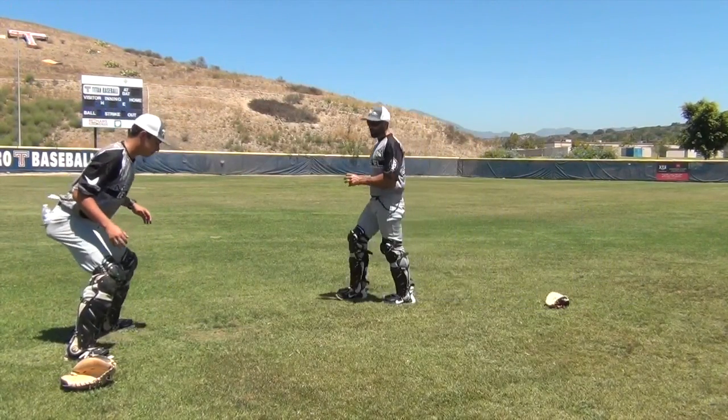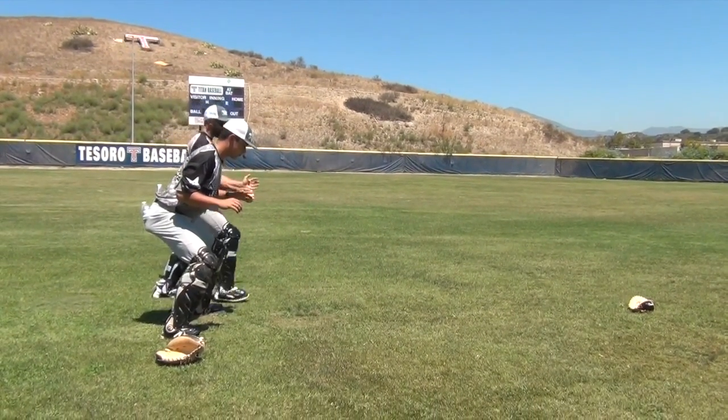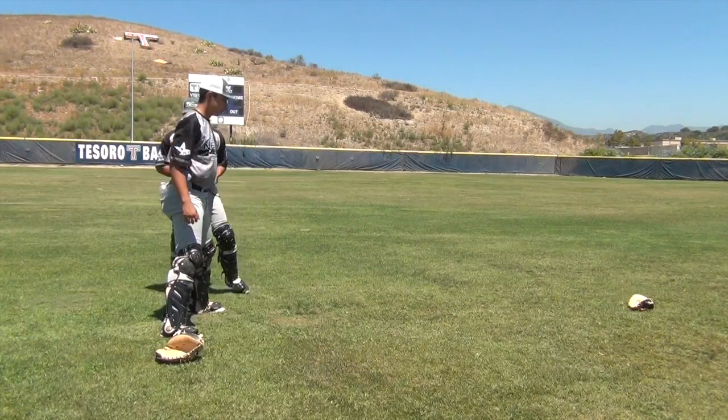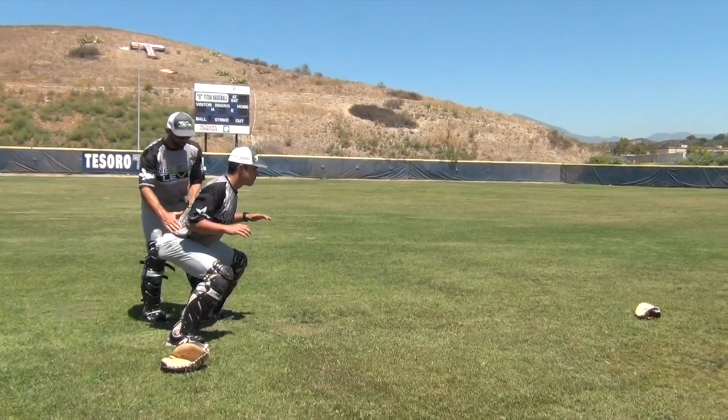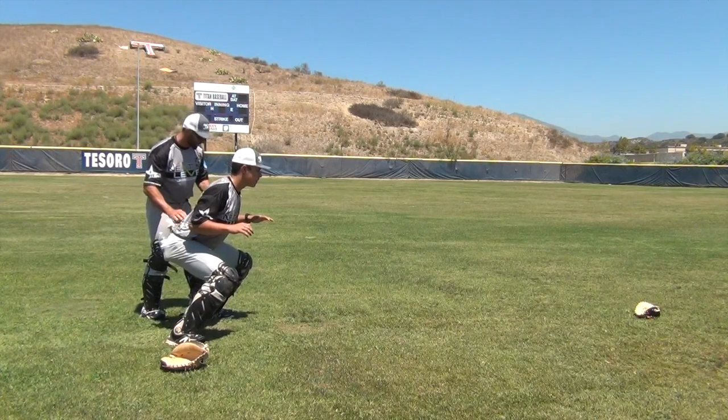Let's talk about pre-pitch. Pre-pitch is like an infielder getting to his ready position right here. That's what we have to do every single time. It's going to be right here in his hips. His hips are going to slightly go forward - just a little bit of slide forward.